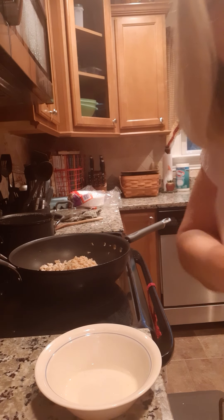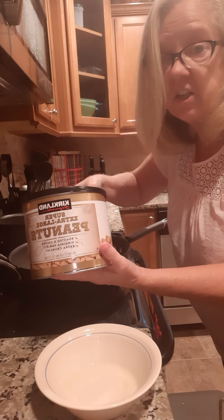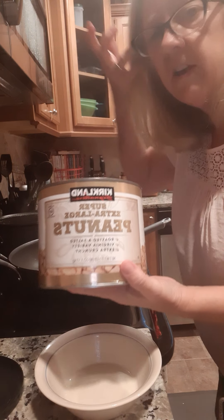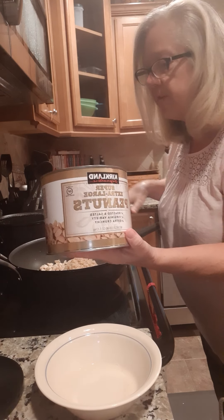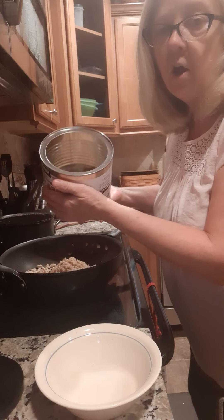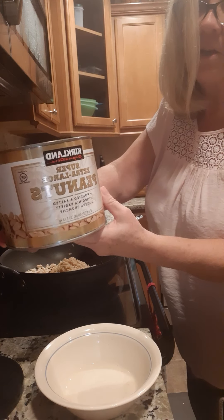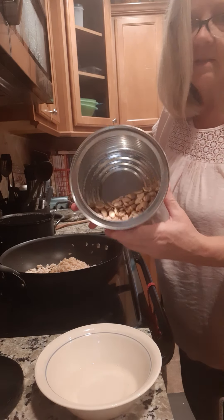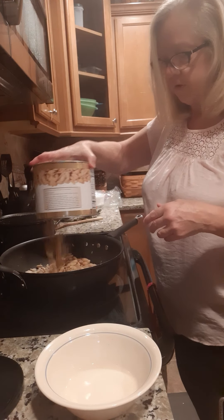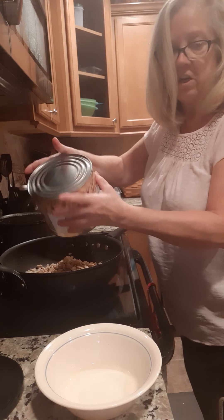I'm going to add some peanuts because my favorite Chinese dish is chicken and peanuts. I don't want any vegetables, I don't want any fillers — chicken only, peanuts only. These are some peanuts from Costco and this is about how many I've got left in the can, so I'm going to use all of these up. Just dumping them right into the chicken and rice.